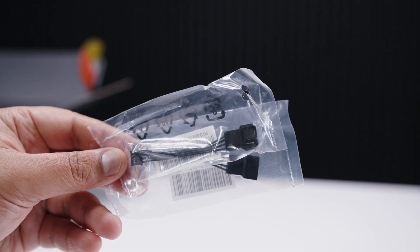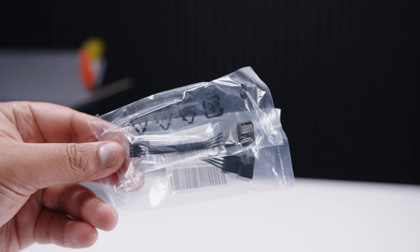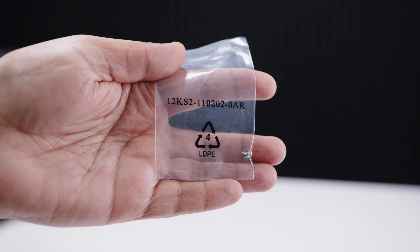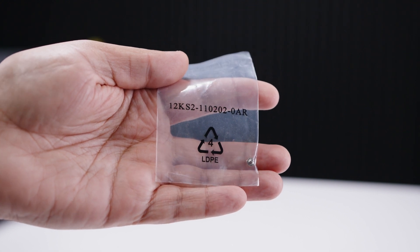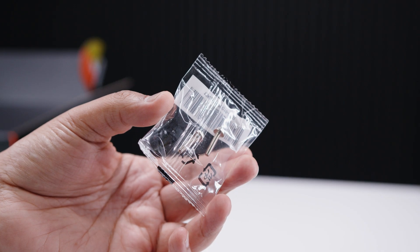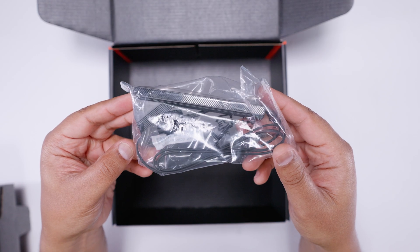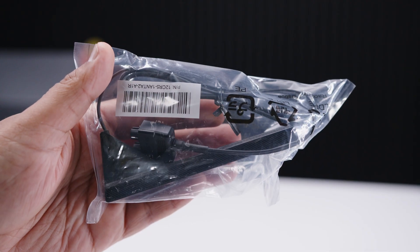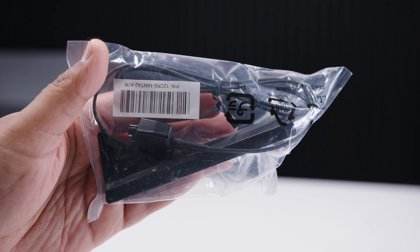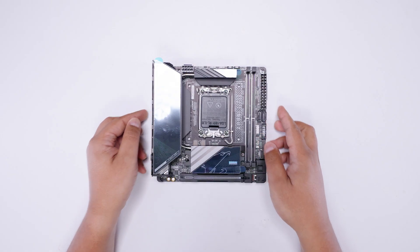There are also breakout cables for the PWM headers on the motherboard — basically to save surface space on the PCB. There's a single M.2 screw for the M.2 slot on the back side of the board, which we'll come back to. There are also two screws to mount the motherboard into your case, with two different thread types. Lastly, there's the antenna for the built-in Bluetooth and Wi-Fi 7, using a new connector that Gigabyte has made for these new generations of motherboards.